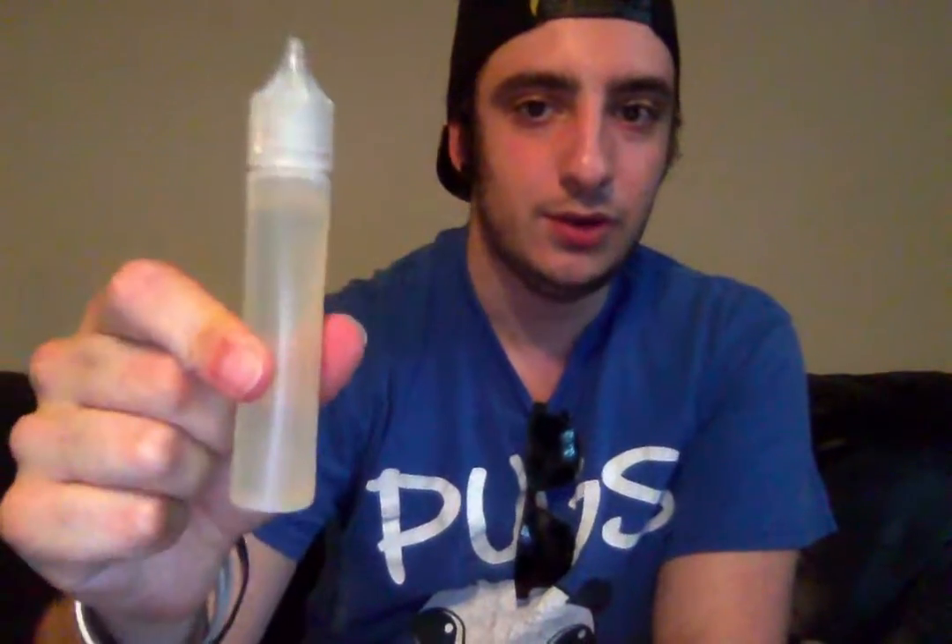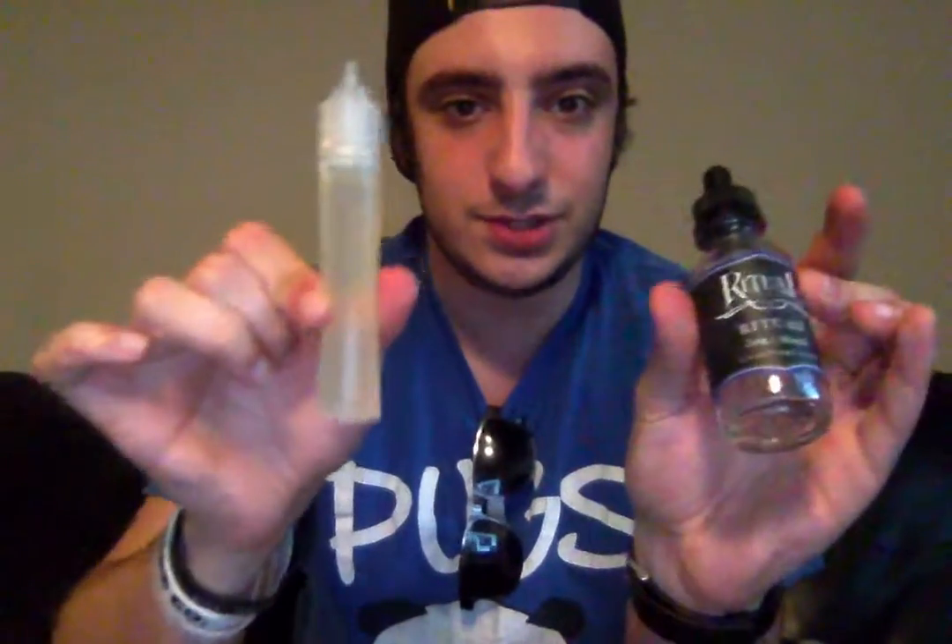The juice we're reviewing today is by Ritual and it's actually called Ritual. If you guys notice, the first thing is that this bottle is empty — that's because I've been vaping on it a lot — but I do have a full 30-milliliter unicorn bottle full of it right here, and that is what I used for dripping. So this is the bottle and this is the juice that was in the bottle.